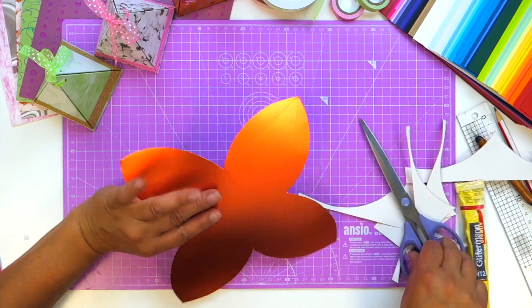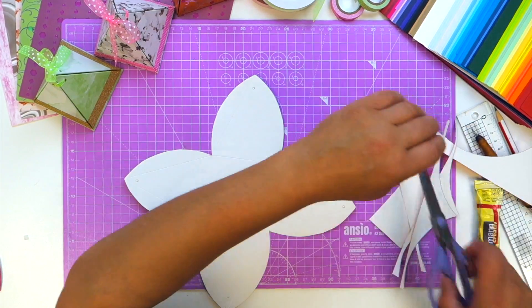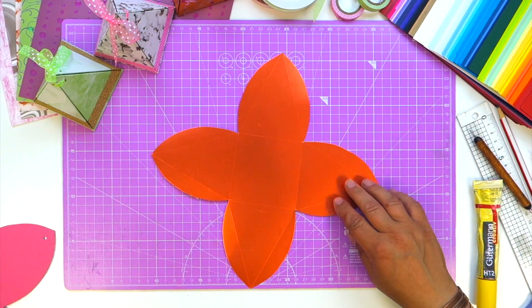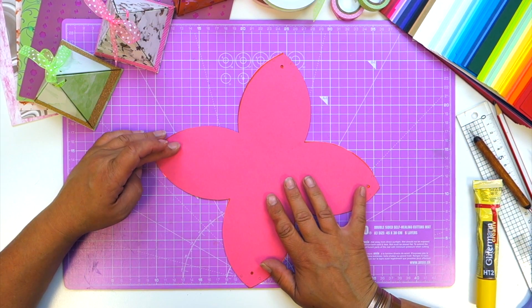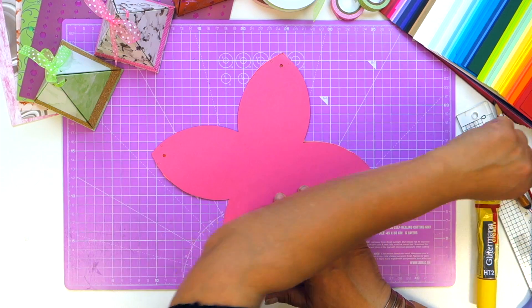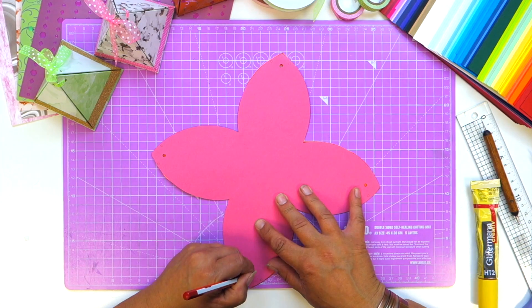So you've got your flower shape and you can see your score lines. Now what I did earlier — and I did it on the wrong side completely — was mark where these punch holes need to be. What I really need to do is mark these punch holes on the outside of my flower shape, and just a simple pencil mark is adequate.